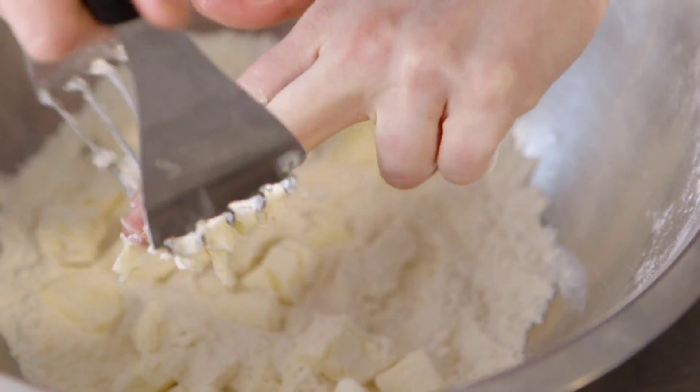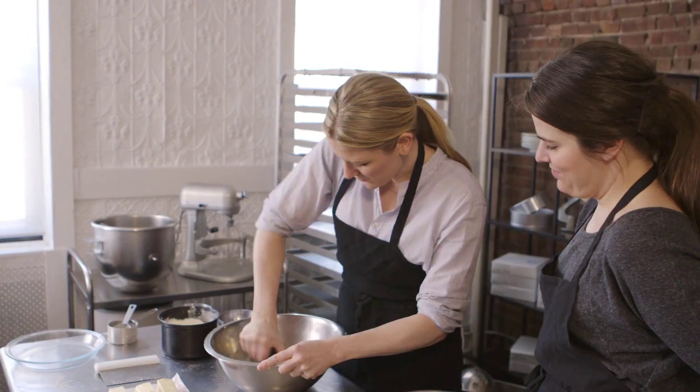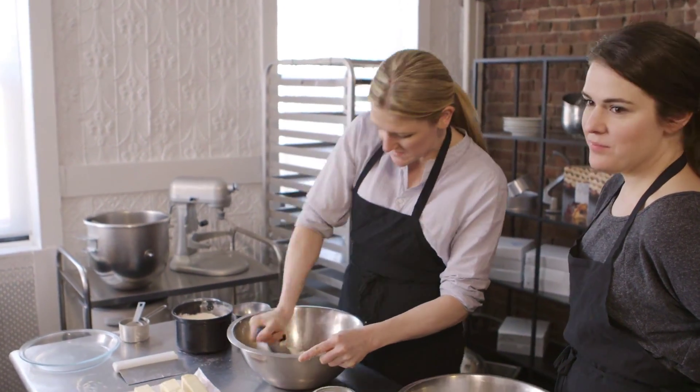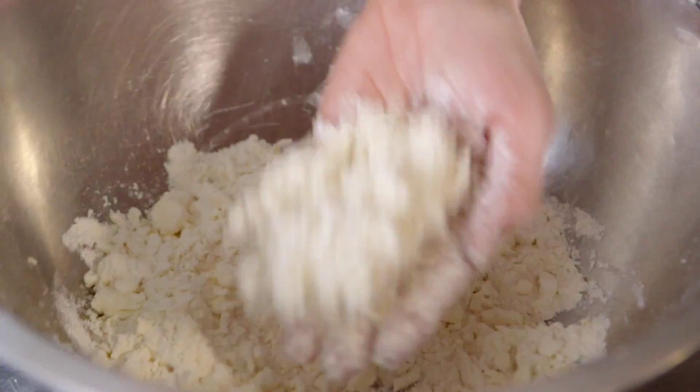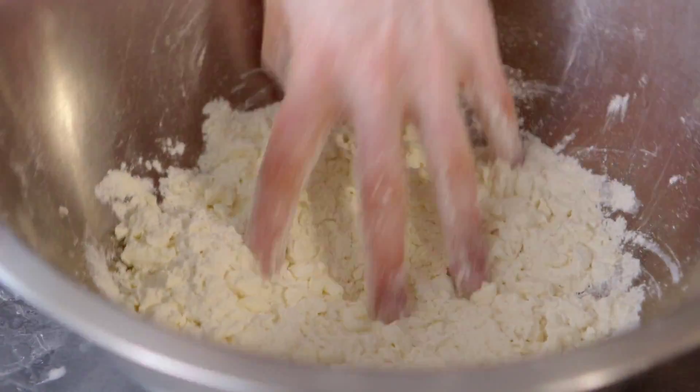I'm just going to get in and use this to break down the butter. We're going for a bit of a cornmeal consistency. It adds a little bit of silkiness to the feel of it. You can see there are some chunks still. If it feels greasy at all, you've overdone it.